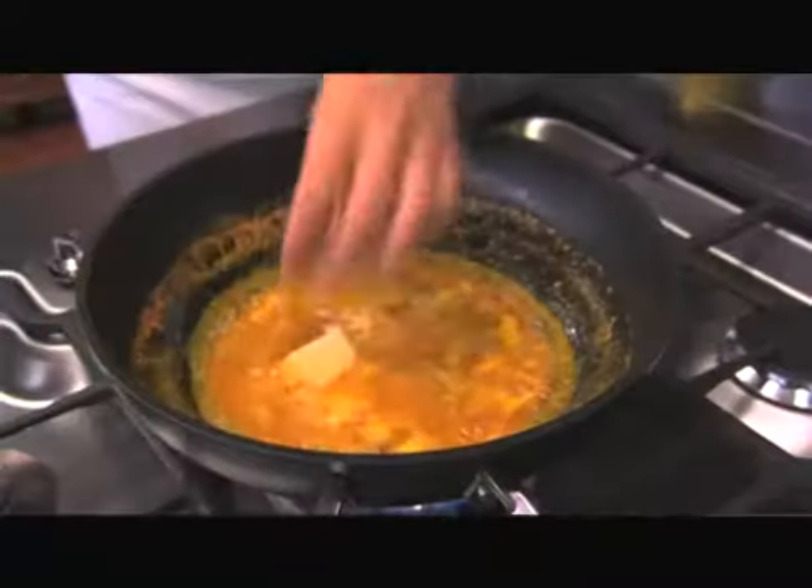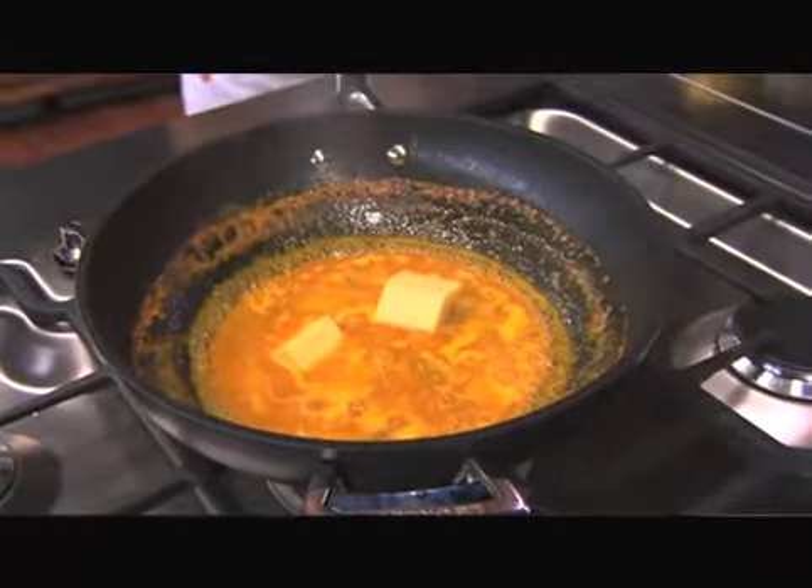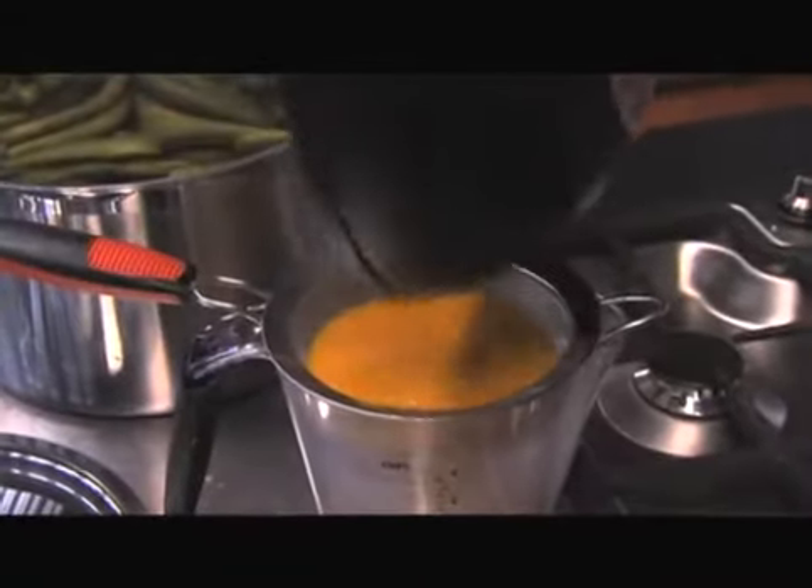Until you get that saucy consistency, then add the butter which has to melt in. Once it's saucy enough and you're happy with the consistency — it must be quite silky — just put it through the sieve so you can get all the peels and all of the lemon parts out of the actual sauce.